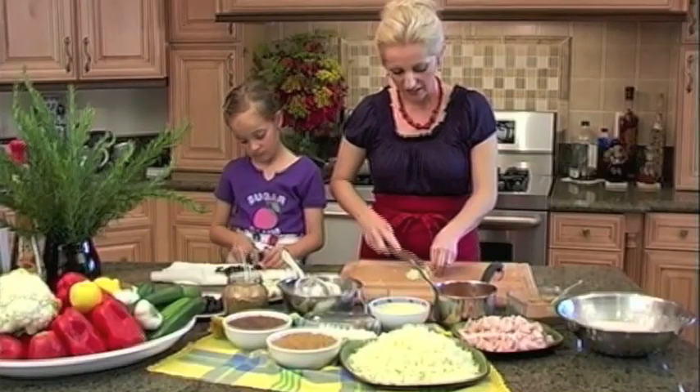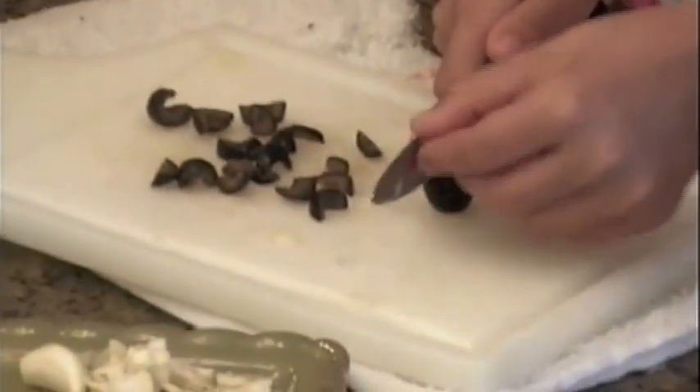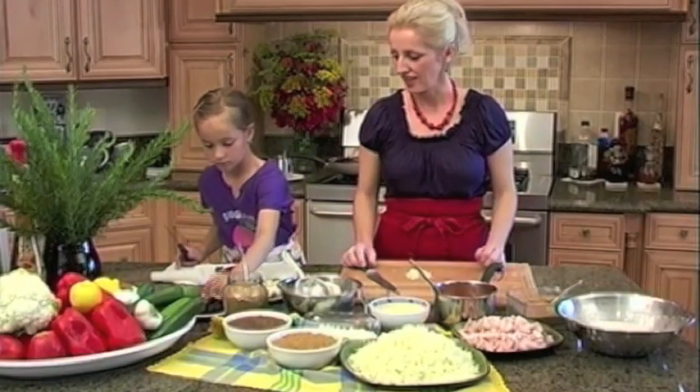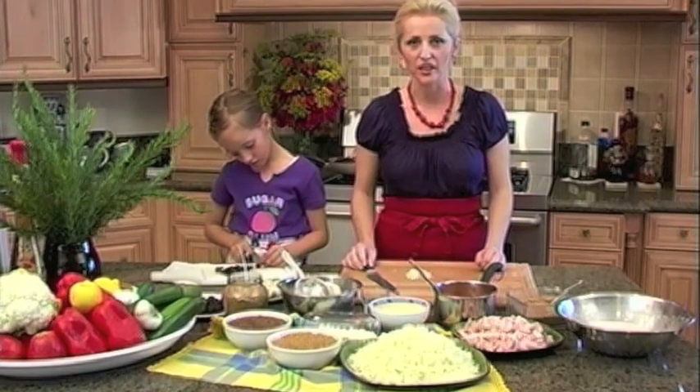Some of you might be concerned or scared to hand your child a knife, but it is a good idea to start them with a training knife and to give them something that is soft to cut through. That way, they will get some practice and they will learn how to use a knife later on.